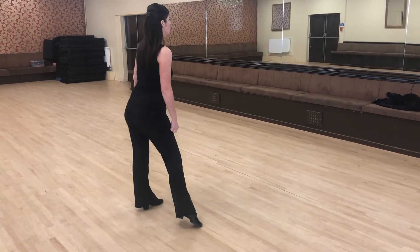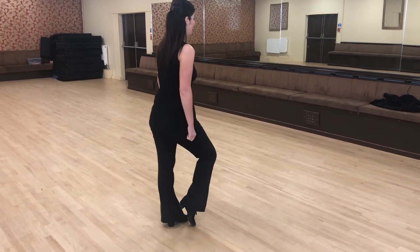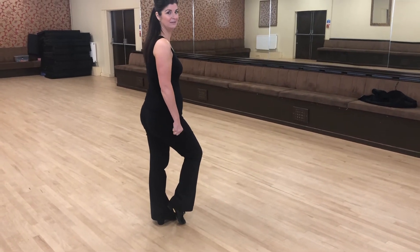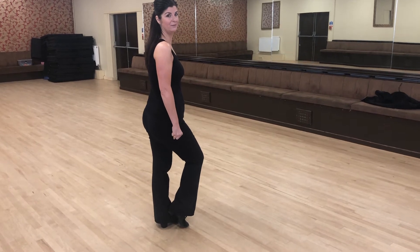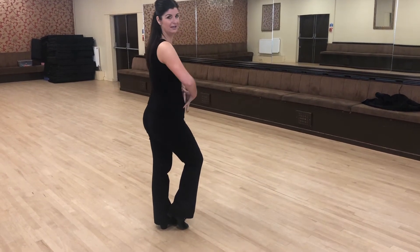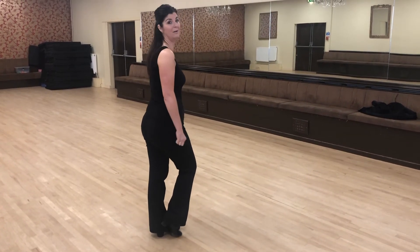We squash, squash, close. So if we're little, we don't do any arms. If we're bigger, we can put in the action in our middle. So let's go over the feet first with no action in the middle.